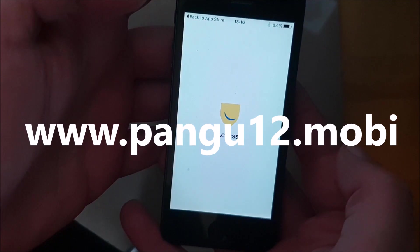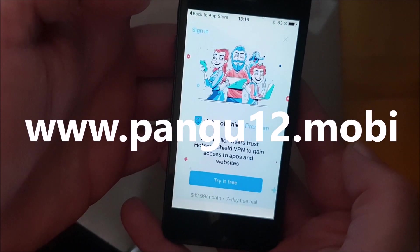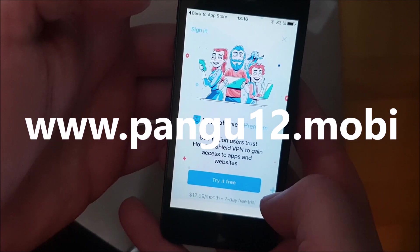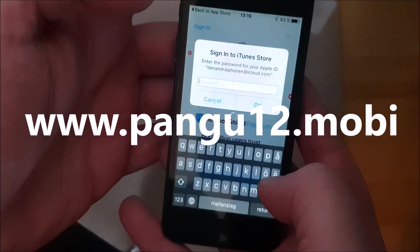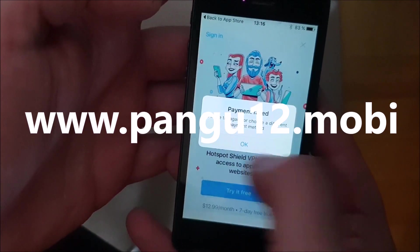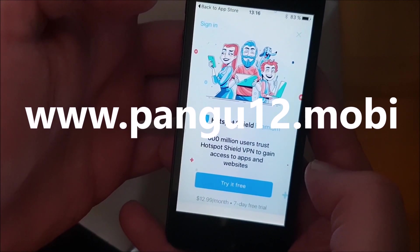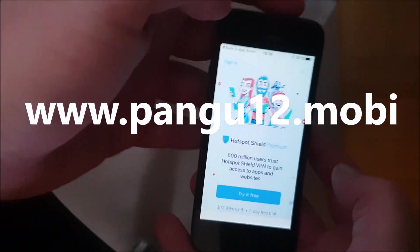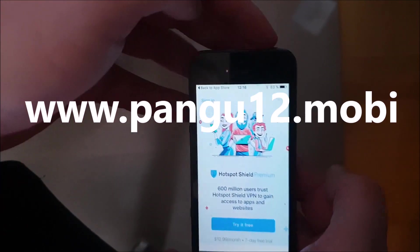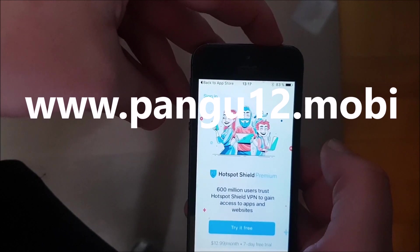There we go. And now we just need to wait for about 30 seconds or so. You don't really have to do anything in the app. The important thing is that you keep the app open for about 30 seconds or so. And I think that should be enough time. So, now we are simply going to restart our device.